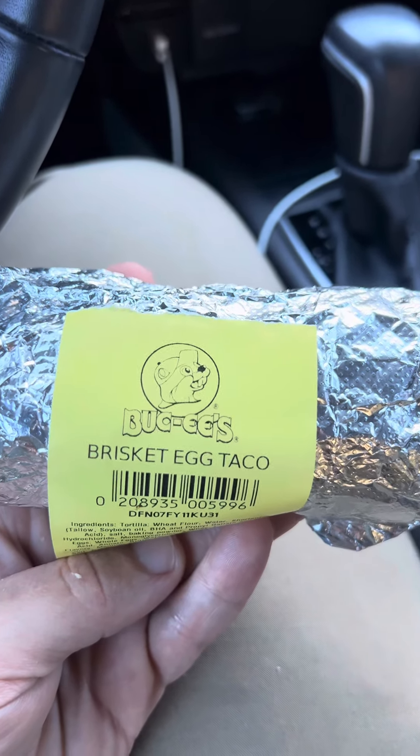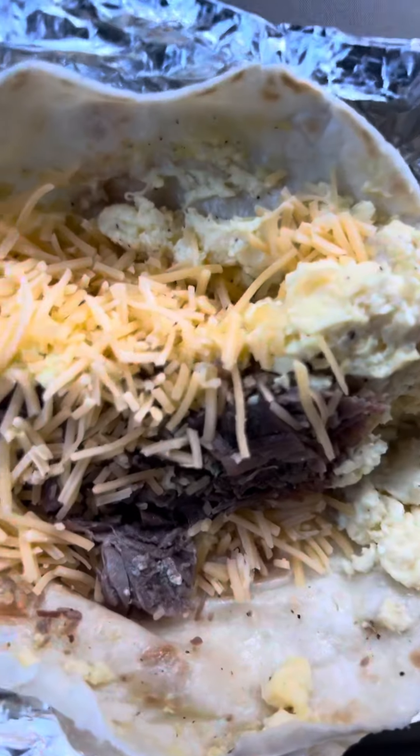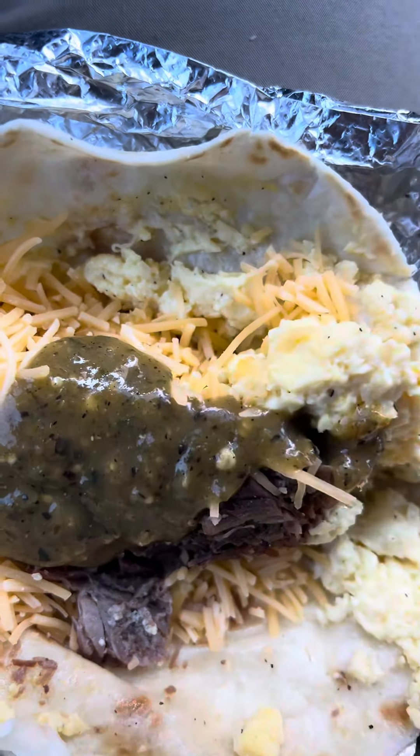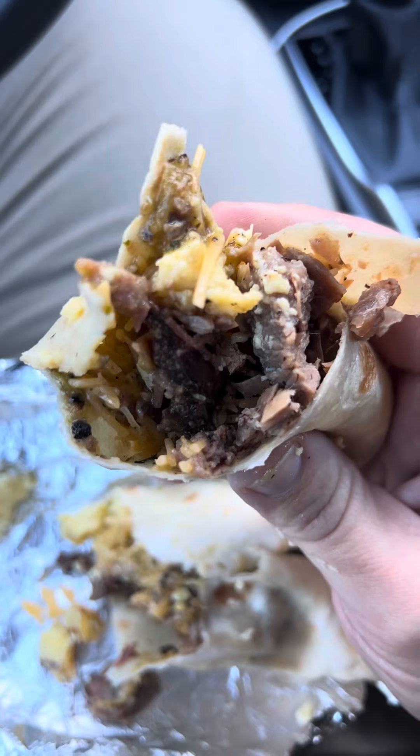It's actually pretty good. So we got the little brisket egg taco. I'm going to make it how I like — you make it how you like. I've actually had this one before, and how I like to do it: add some of that good ol' cheddar cheese, and I like to go in with a little bit of that green sauce. Take a look at that cross section of that brisket taco.